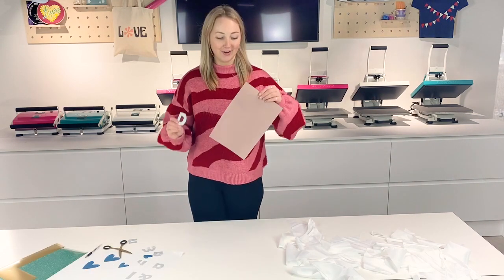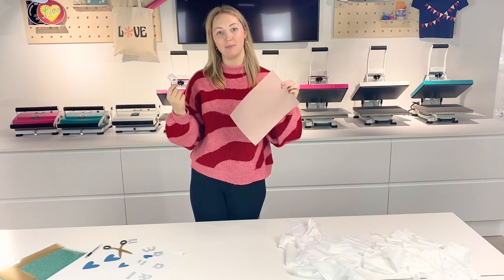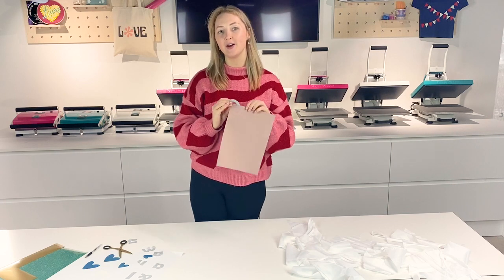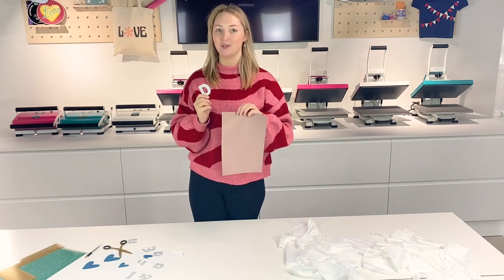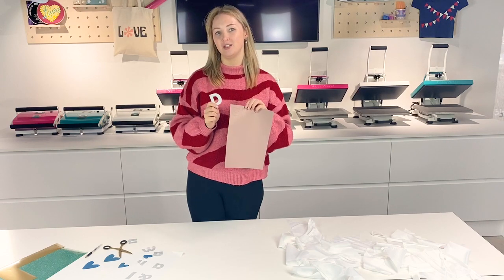Now I've drawn around the letter onto the back of the vinyl, I'm just going to cut it out with a pair of scissors. If you have a particularly small or fiddly letter, I would recommend using a scalpel just to get the tiny edges, or maybe some small scissors.